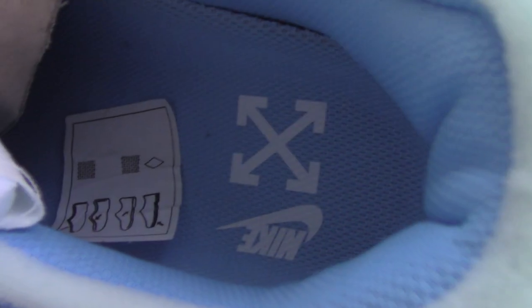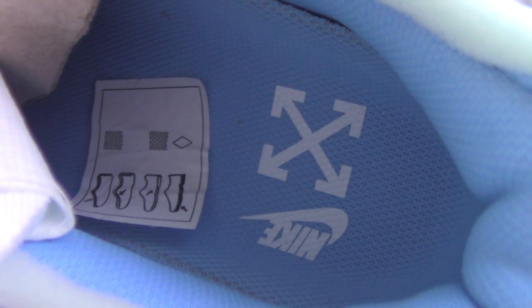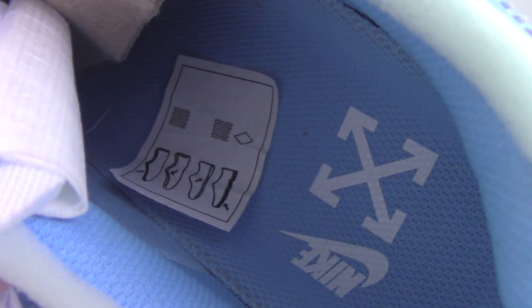And about the inside — you can see the shoe part, also is the blue one, Off-White blending Nike, and also have the tag. And about the size side tag — same as the side tag on the shoes, and also have the code.